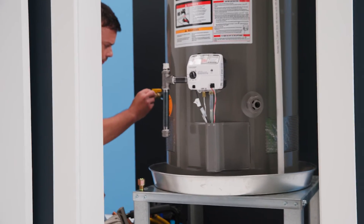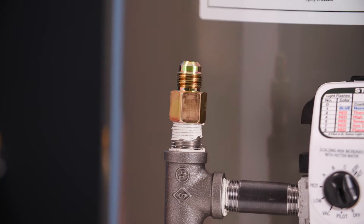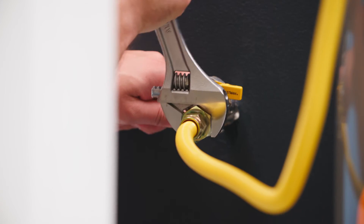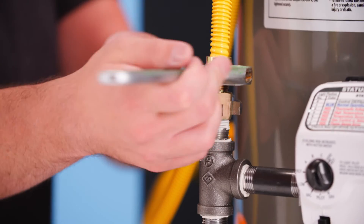Thread the steel fitting to the manual shutoff valve and the other steel fitting onto the appliance. Thread the flare nuts of the gas connector onto the shutoff valve and steel fitting. Wrench tighten all connections. Do not use a pipe wrench on the connector flare nut.